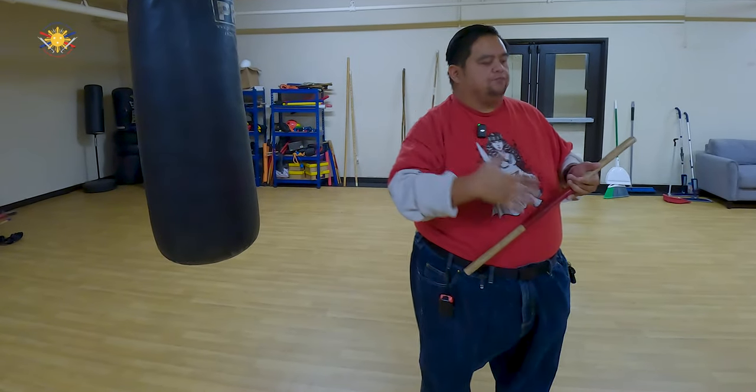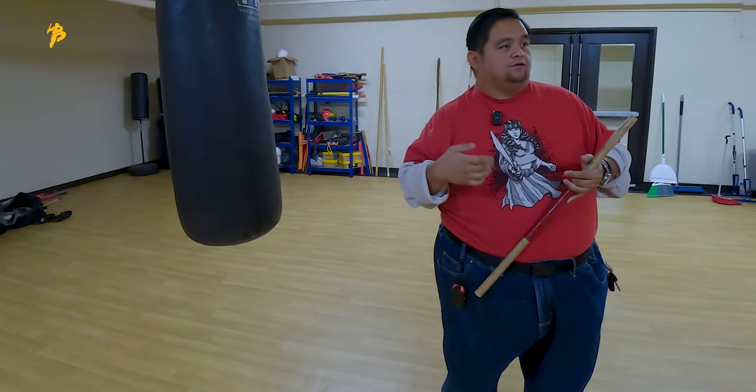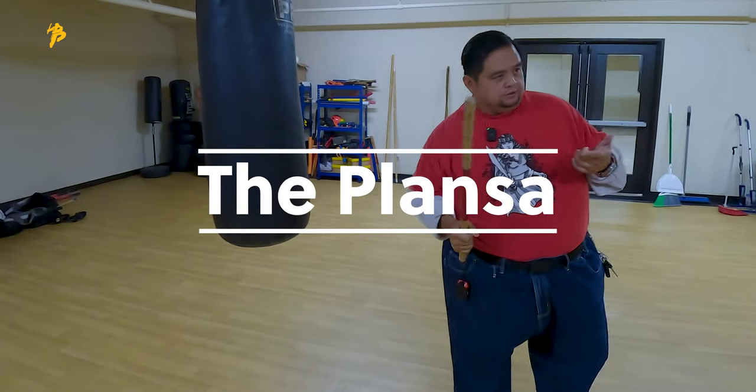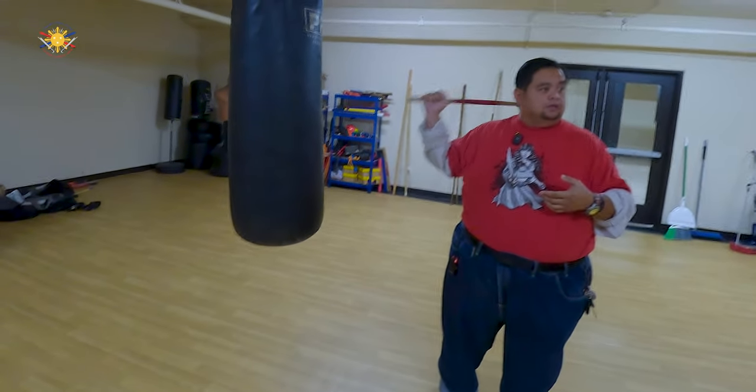So as you fighters, our signature beginner's move is called the planza. I've shown you some of it in your curriculum class, but now we're going to do it in application.